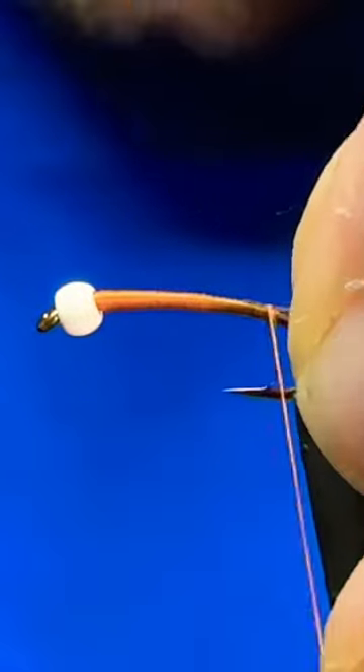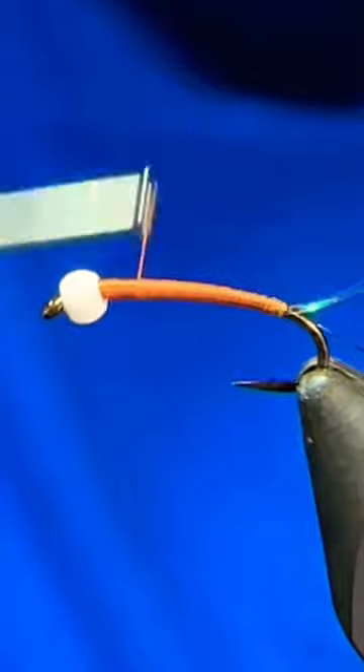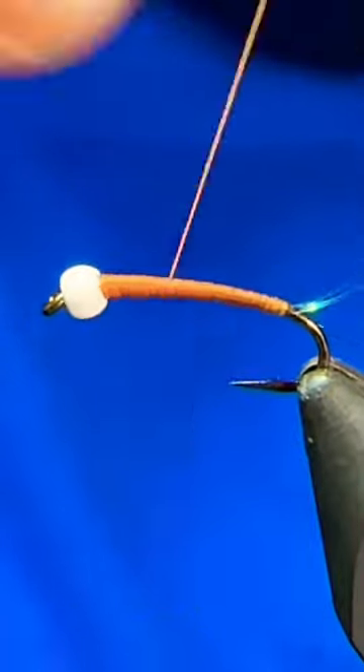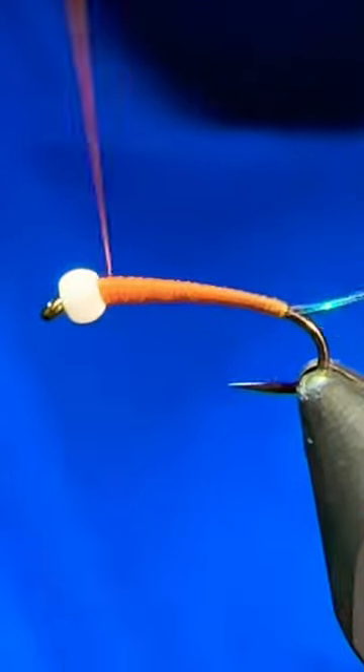The first material I'll tie in is some black ultrawire, tied right behind the bead and run along the shank down to the bend. Once we're at the bend, we'll capture in two strands of 6960 Flashabou.